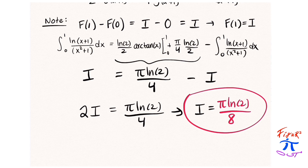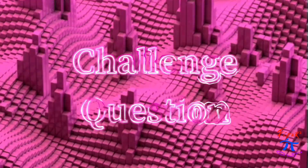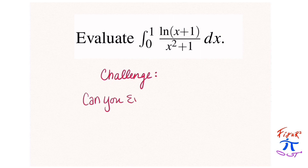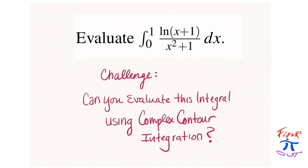A Putnam integral done three ways. Now for a challenge question: evaluate the integral from 0 to 1 of natural log(x + 1) / (x² + 1) dx. Can you evaluate this integral using complex contour integration? This is your challenge problem.